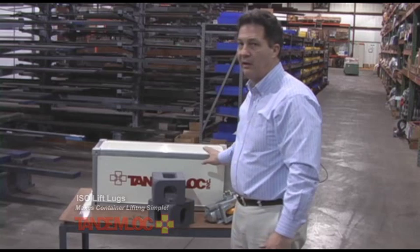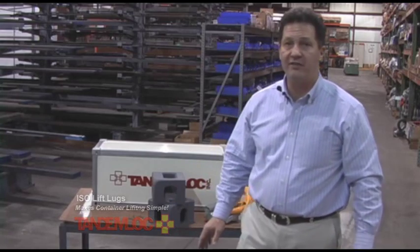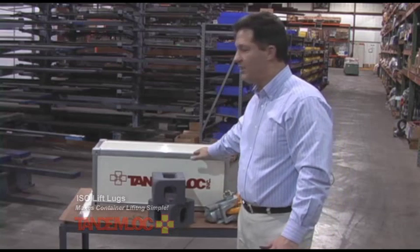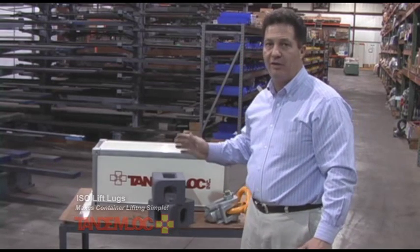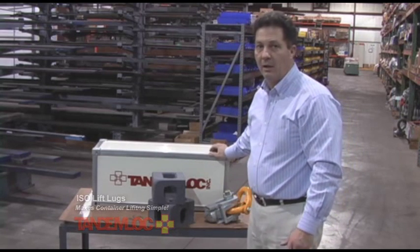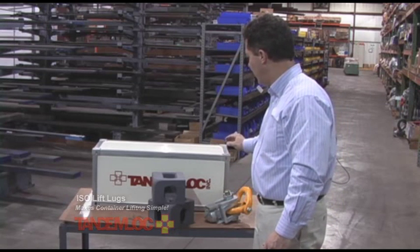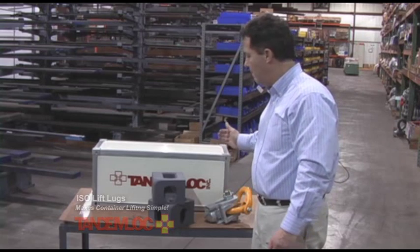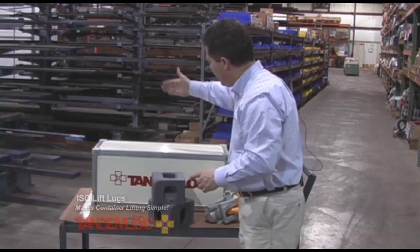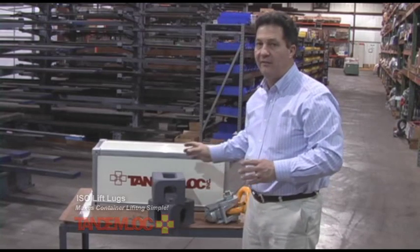An important word about lifting ISO cargo containers: ISO stands for International Organization of Standardization, and those standards are recognized worldwide as they relate to cargo containers. ISO 3874 specifically outlines the correct methods for lifting cargo containers, and they clearly indicate that lifting from the top may be done at an angle, meaning you can have a four-legged bridle going to the corner fittings, having an angular load on these corner fittings only if the container is empty.